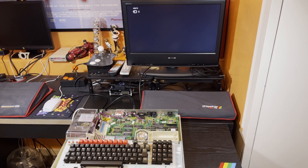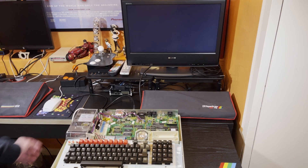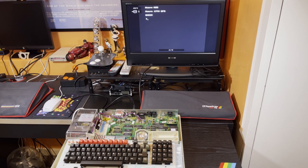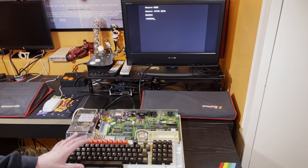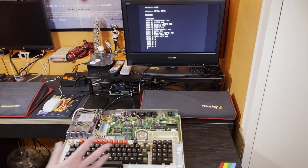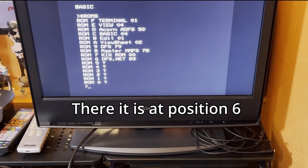It was time to fire up the BBC Master and see if it powered up first of all, make sure I hadn't broken anything, and then issue the star ROMs command to see if it had actually picked up the DNFS ROM chip which I had fitted. And lo and behold it had. This was a success — we were in business.